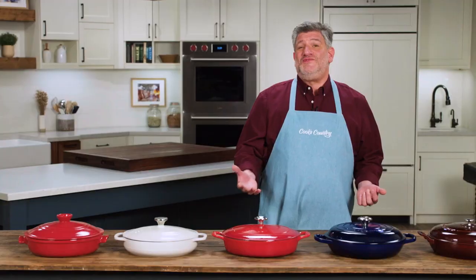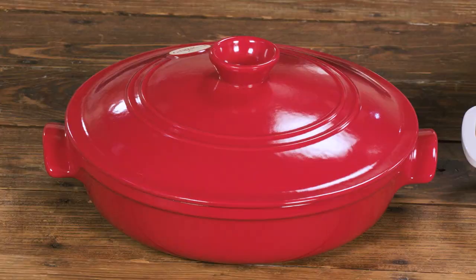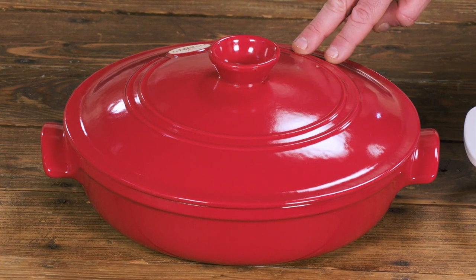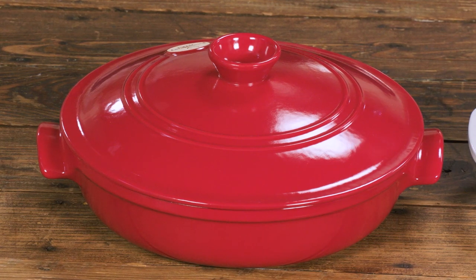Our testers used them to braise chicken thighs, make meatballs, braise string beans, make pork ragout, and to roast five-pound chickens — and each one fit them. During those cooking tests, they determined that the ceramic model didn't brown quite as effectively or evenly as the cast iron models.